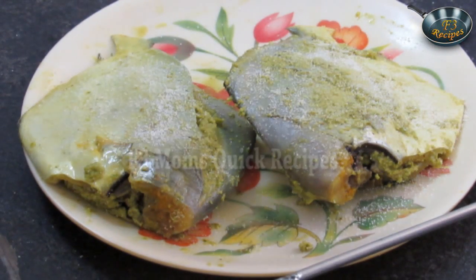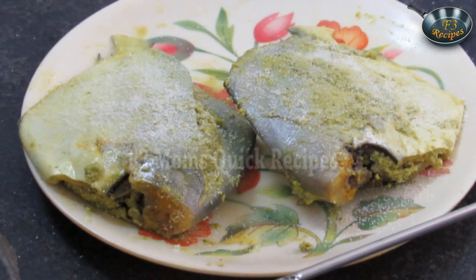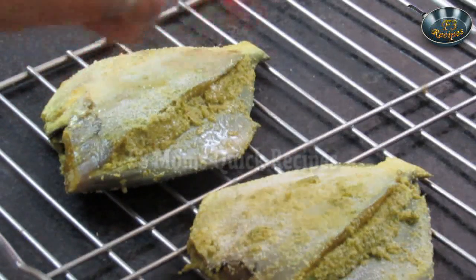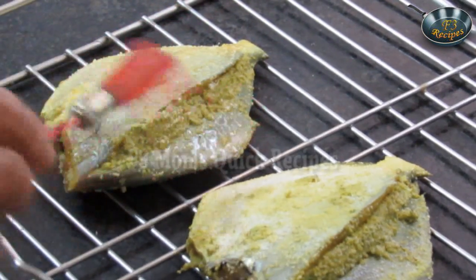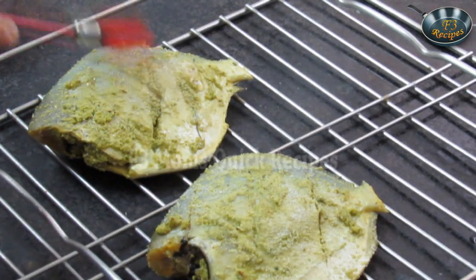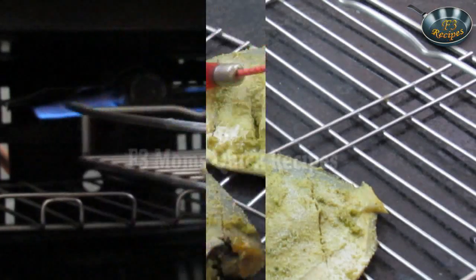Pomfret has very high nutritional value. For people who want to lose weight, this fish is very beneficial as it doesn't have many calories. Now keep the pomfret on a grilling tray. Apply oil from one side — I am using vegetable oil, but you can use refined oil or coconut oil as well. Apply oil from the other side too, making sure you cover all sides. Now we will put the grilling tray in the oven for grilling.